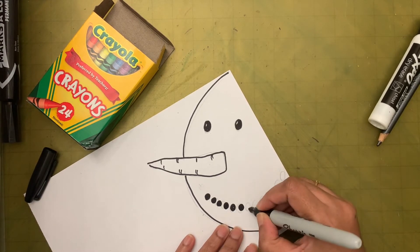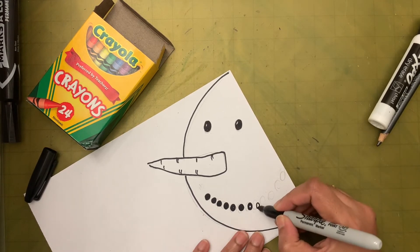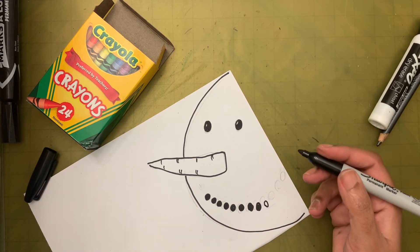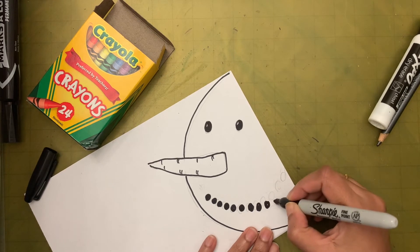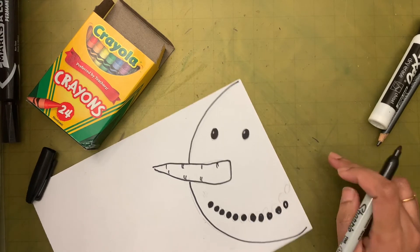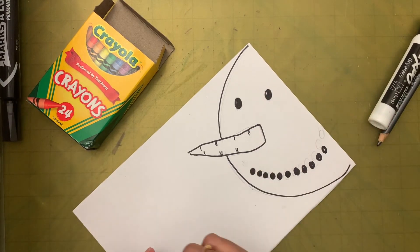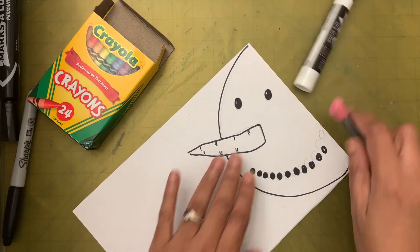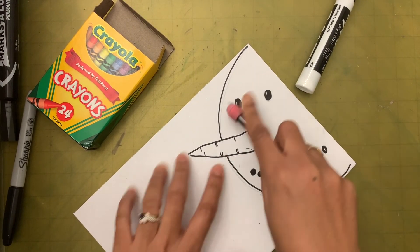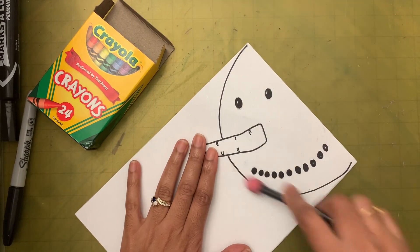How many of you have made a real snowman? At least we can say we drew a snowman! So we are done drawing. Now we're going to color the nose. Don't erase anything because if you used crayon it is going to smudge.